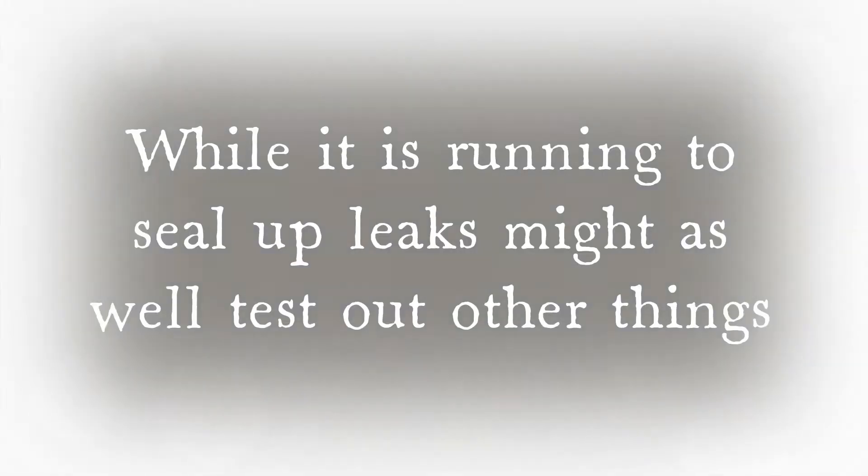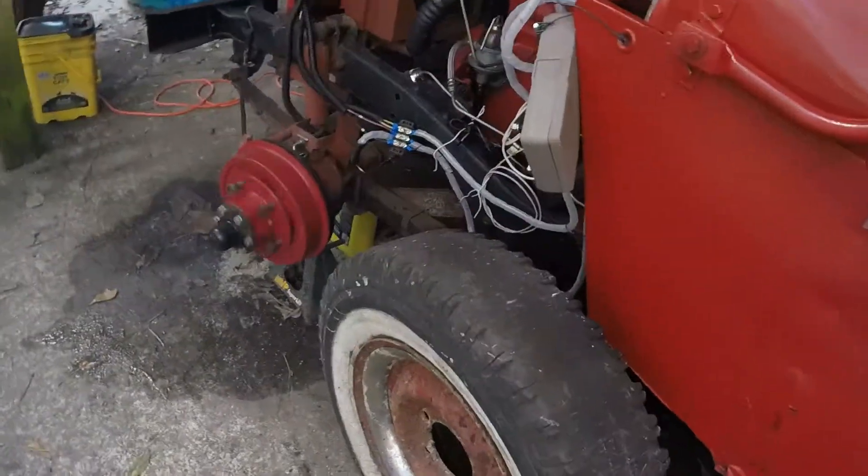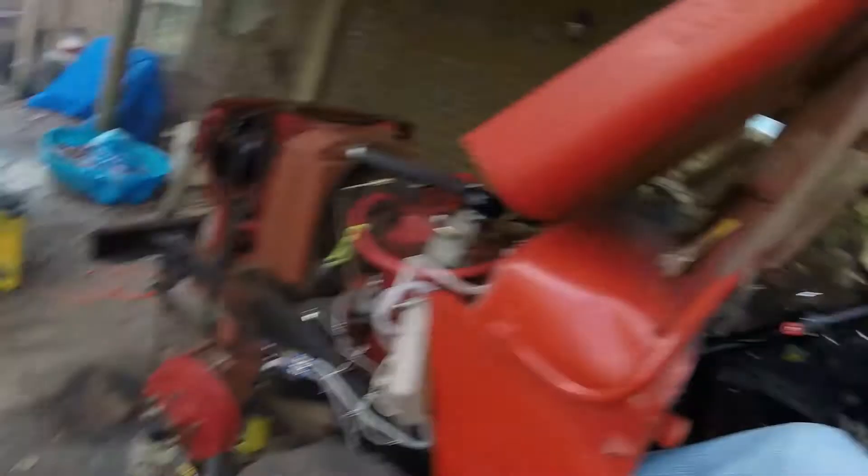We're running - definitely burning some oil here, hopefully that'll burn out. She's not leaking right now, so that stuff either works or I'm running out of water. Still leaking a little. Just put her in gear - look at that, yeah! That's a very good sign right there. Put the clutch in and it stopped - take the clutch out and it rolls.